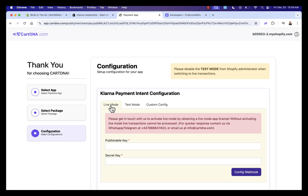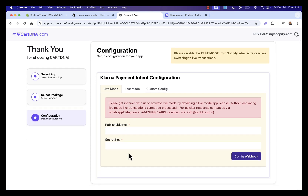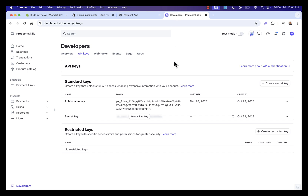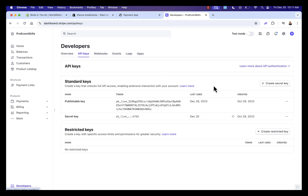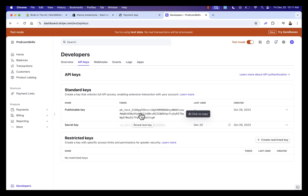Inside the app we have two options: live mode and test mode, and we want to set up both. Test mode lets us test everything and make sure it's working; live mode is for real payment processing. Inside Stripe, there's a test mode toggle up here — when it's on, you see 'test data' and no transactions are processed. We'll grab our publishable key and secret key for live mode, then do the same for test mode.